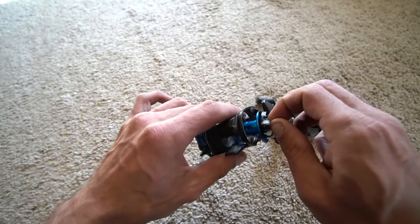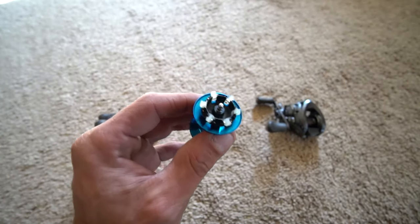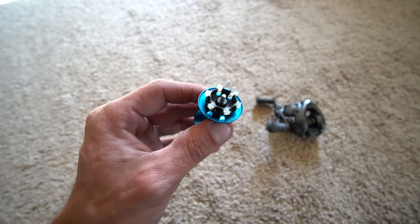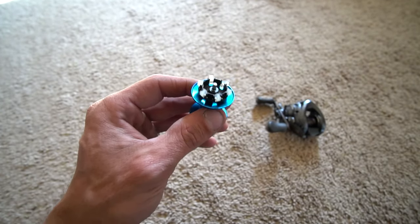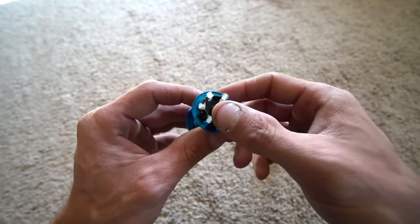Let's take the spool out and look at it. The last time I had this, I was throwing a half-ounce lipless crankbait and a bigger diving crankbait. You will notice that the brake settings I did have — I had one brake on and I had five off.